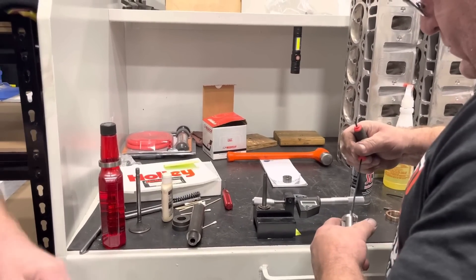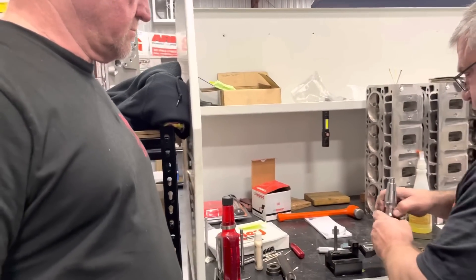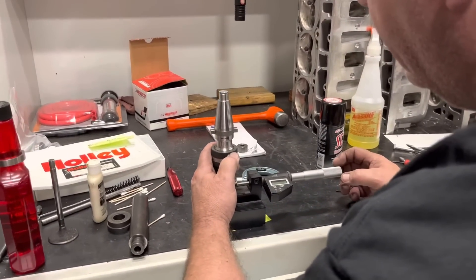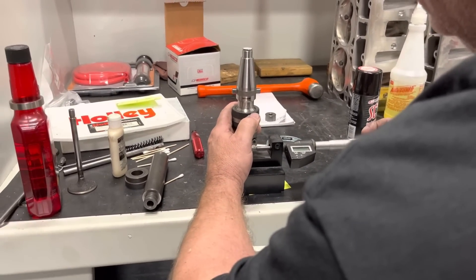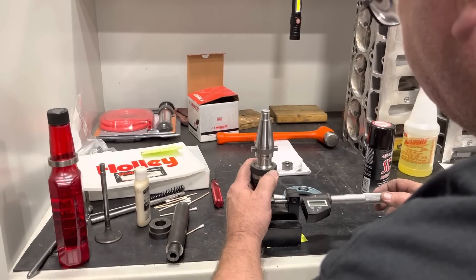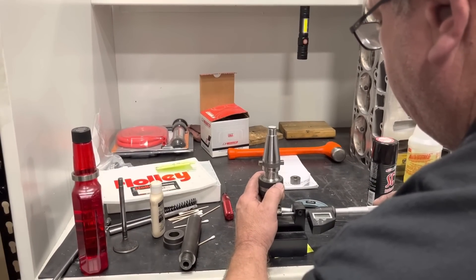We're talking thousandths of an inch — if you take an inch and cut it into a thousand pieces, we're talking about one of those. When I said there's over a thousand years of knowledge here, there's one guy with 40 years, one with 50, one with 30. A lot of the people on my page like to see this — they want to know how this is done.